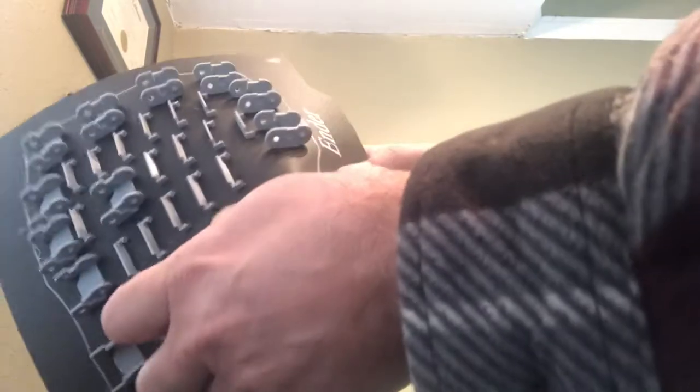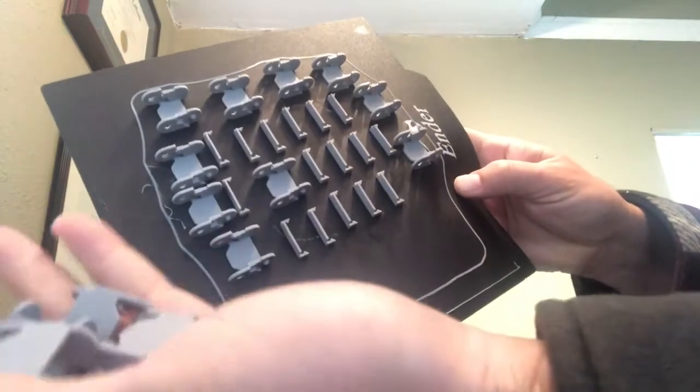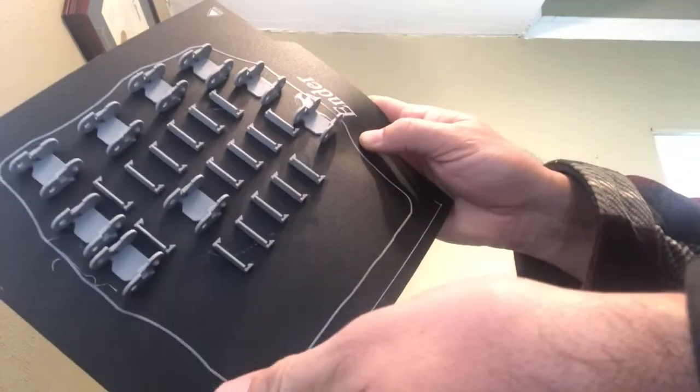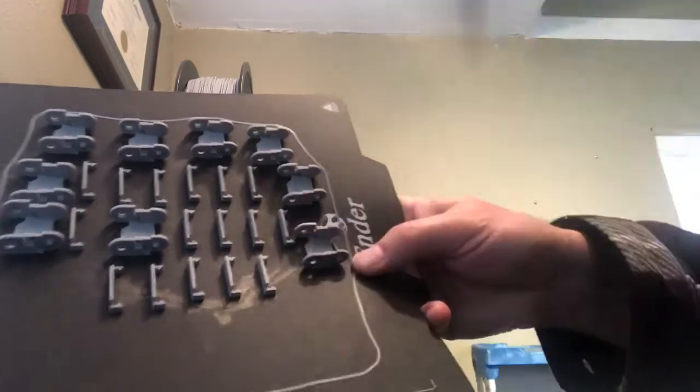That's the rest of those chain links. I just peel this little mat up — there they are, stuck to it — and they just pop right off really easily. Just big handfuls of them. This was a lot on one sheet; this one took six hours to print, but that's not bad for all that stuff. I'm gonna work on these and then you'll see what it looks like in a second.